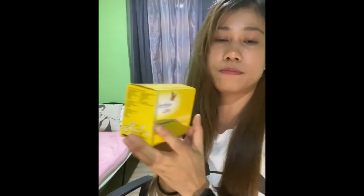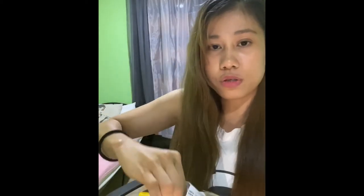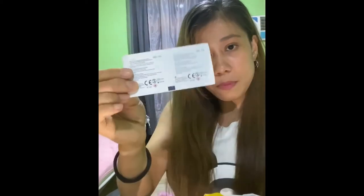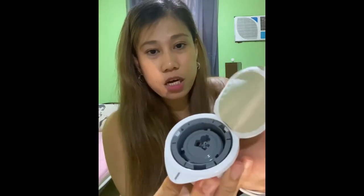So I'm getting ready to put my second sensor. This is the sensor, this is the applicator, and it also comes with two alcohol pads.